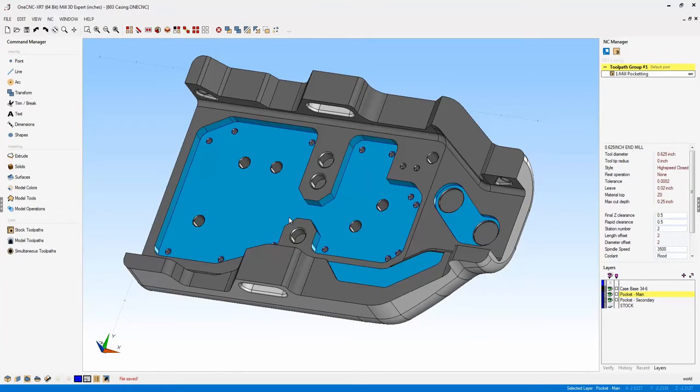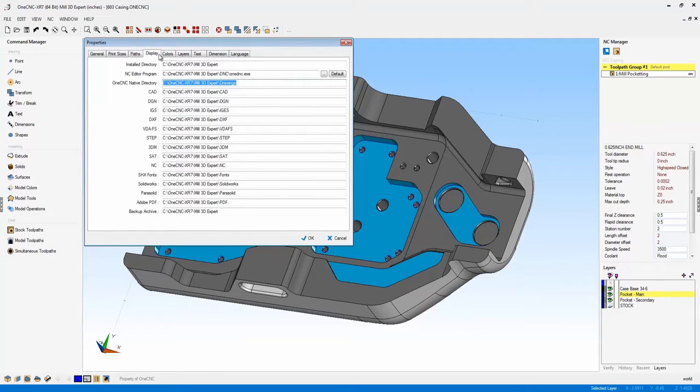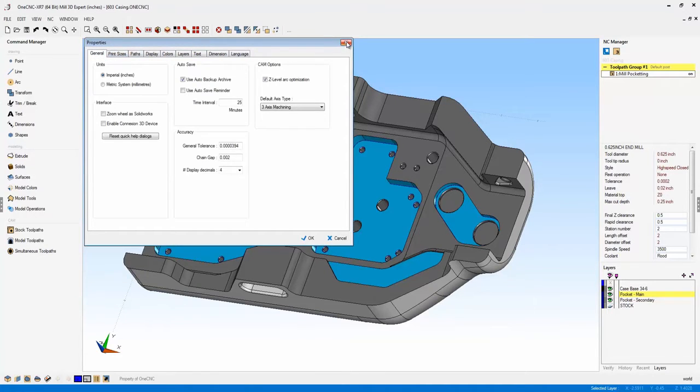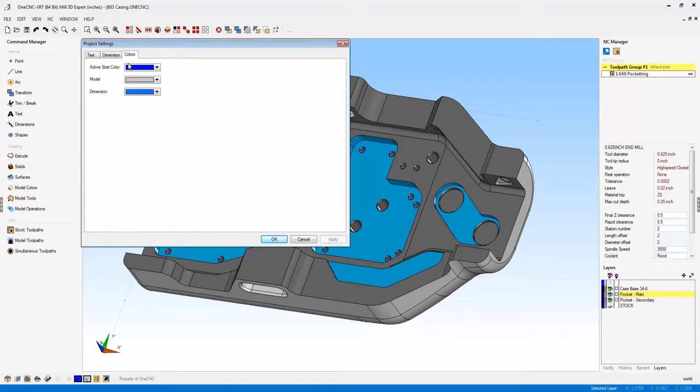Now let's take a look at document settings — a very exciting new feature with XR7. Under File, you're probably familiar with OneCNC properties, which sets up defaults for the software so every time you launch it those properties are used. But new to XR7 is a new option called document settings. Document settings provides the ability to set up settings or defaults for a particular part file. When you save and reload that file — a week, a month, or two years from now — OneCNC will load those settings. You have control over your text, dimension style, and colors.